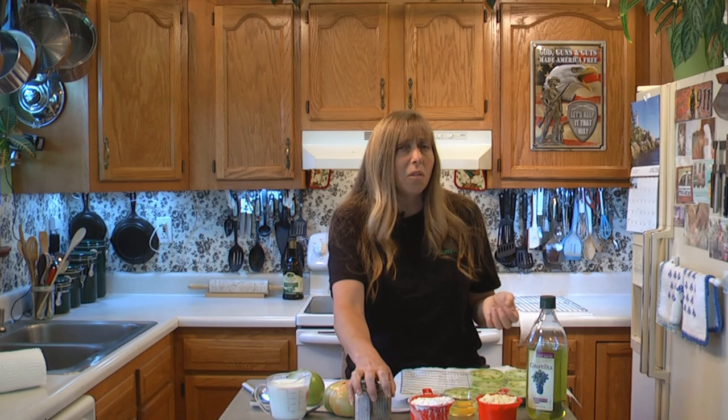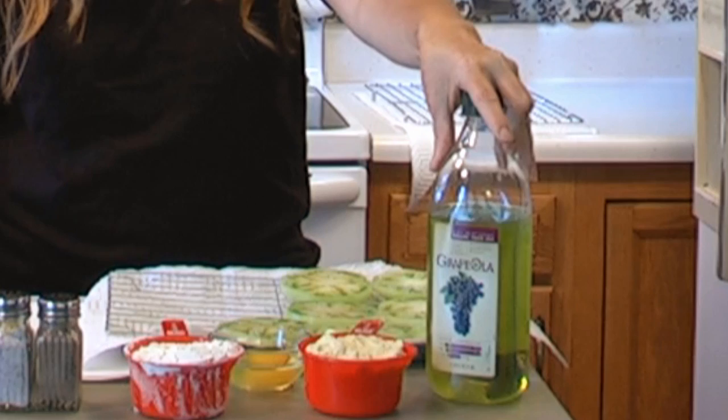That's really the only seasoning you need for old-fashioned fried green tomatoes. Now, there's a lot of recipes where people are spicing them up with all kinds of hot sauce and stuff like that, chili peppers. But fried green tomatoes have salt and pepper on them. You need some oil to cook it in, and I'm using grapeseed oil.